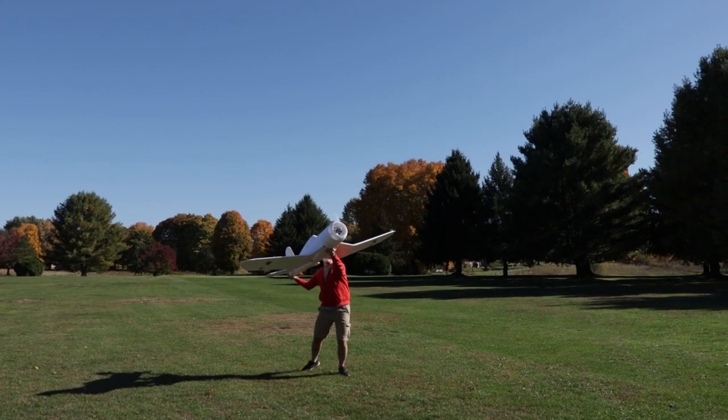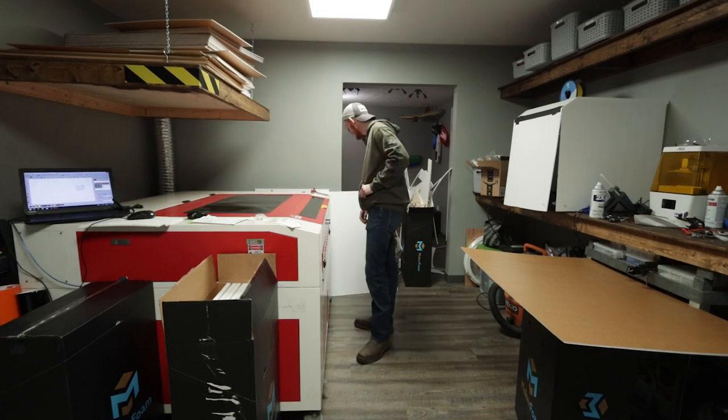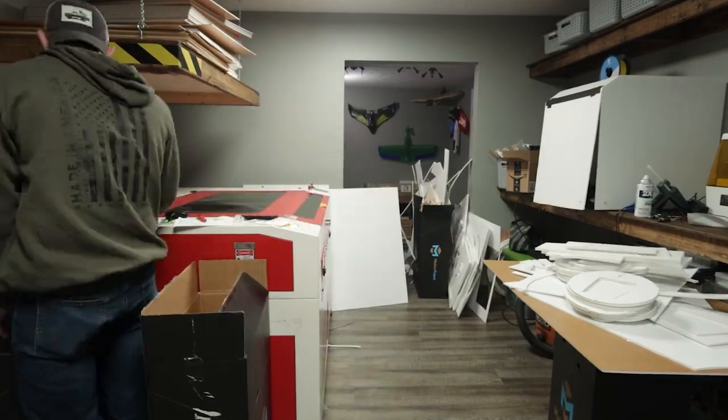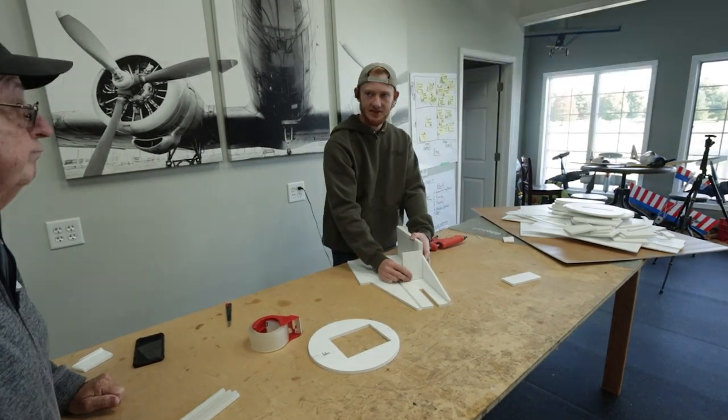In today's video we're going to build a massive Corsair Warbird and take it for its maiden flight. Hey fans, welcome to Flight Test. I'm Josh. We have a really special project today because every day we get a little bit closer to releasing our new mini series — it's going to be our mini Corsair and also our mini Zero.